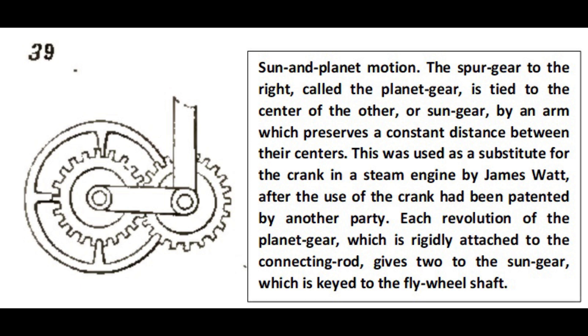Each revolution of the planet gear, which is rigidly attached to the connecting rod, gives two revolutions to the sun gear, which is keyed to the flywheel shaft.